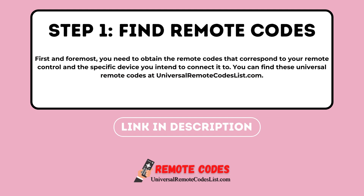Step 1. First and foremost, you need to obtain the remote codes that correspond to your remote control and the specific device you intend to connect it to. You can find these universal remote codes at UniversalRemoteCodesList.com.